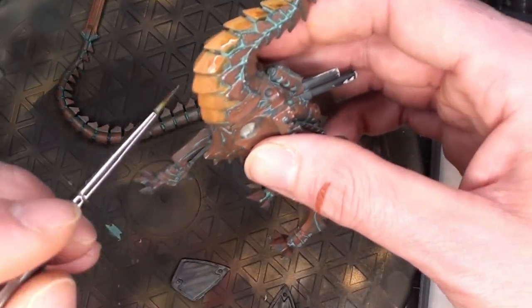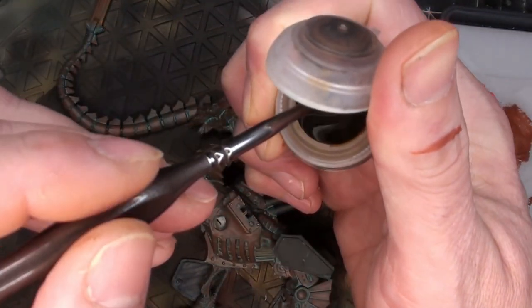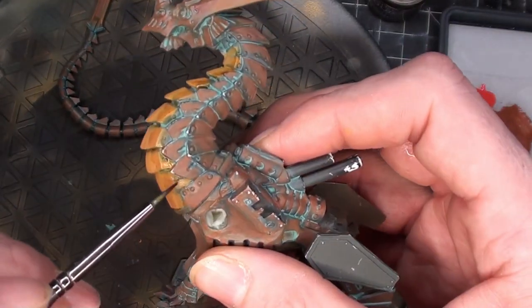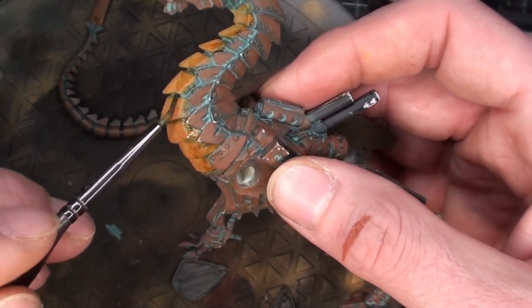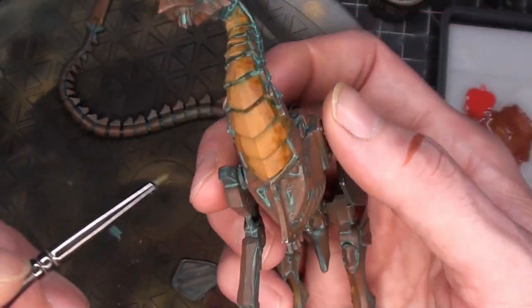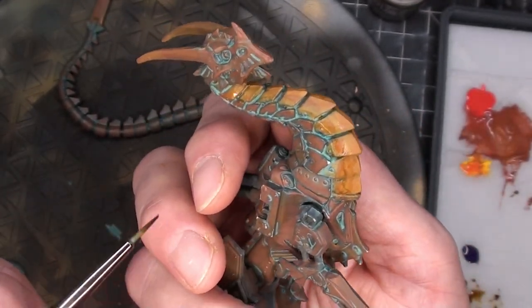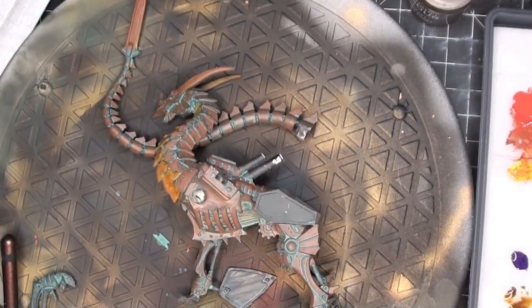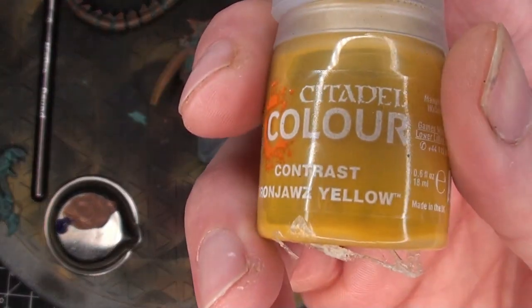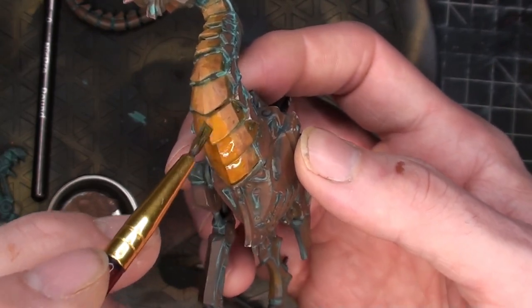For the aged look, I took some Citadel Contrast paint — Agrellan Dust — and went around the edges just to give it that dirty feel along the sides. I believe I went three coats total. After that dries I'll do a lighter color right down the middle. This is a model where the coffee-staining effect from contrast paints actually works to your advantage because it genuinely looks like weathering.